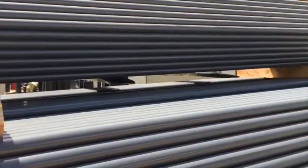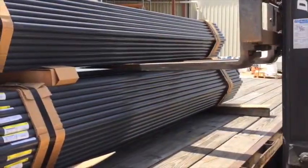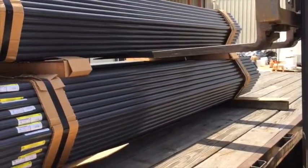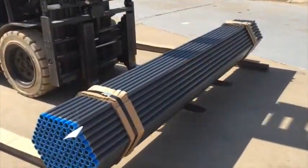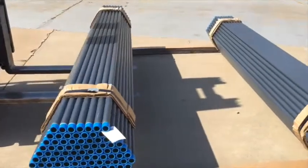Care must be taken in order to ensure the forks do not come into contact with the pipe staged on the flatbed trailer. The driver should remove conduit bundles on the top layer before attempting to unload bundles from the bottom layer. Conduit should be placed directly on the 4x4x8 boards, which have been placed in the designated storage area.